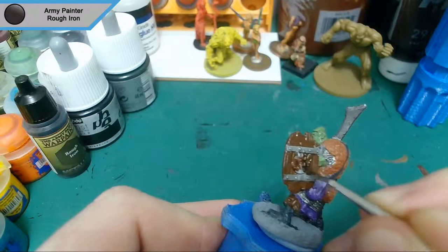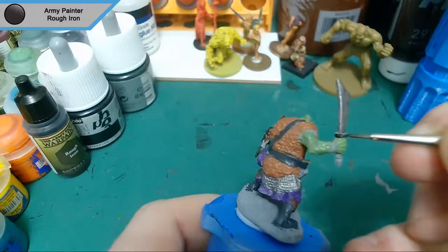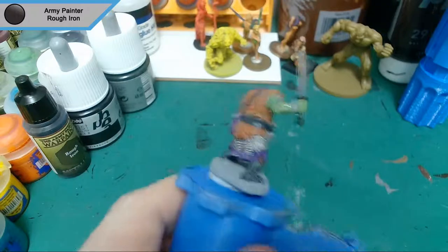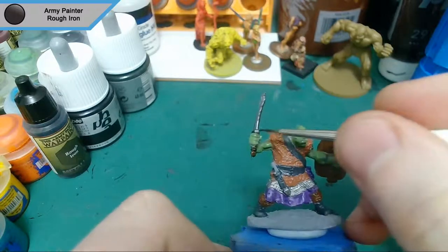Now onto the second metallic, which is rough iron. This is basically to separate the hand on the shield and the hand on the sword — it differentiates them a bit and adds a little more colour without a lot of extra work, because these are just rank and file minis.